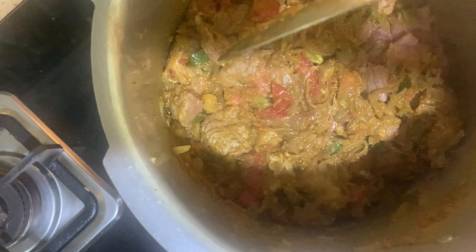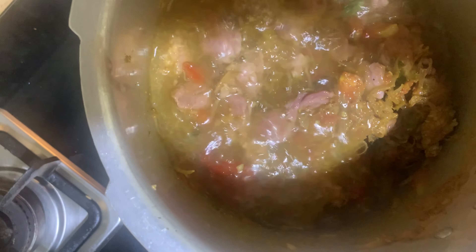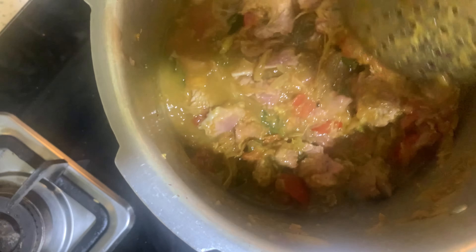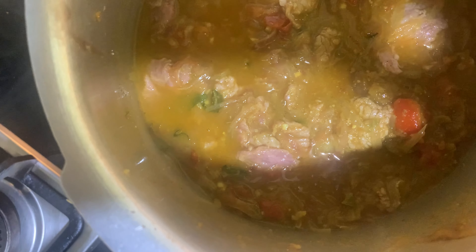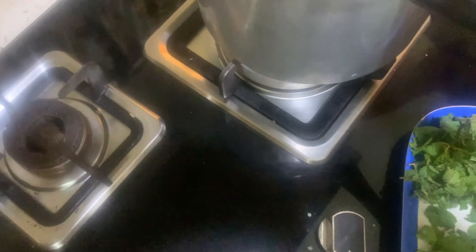I'm going to add a little bit of egg. We'll add about 2 oz of egg and 1 oz of egg.